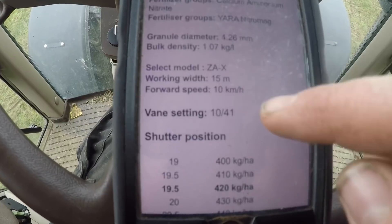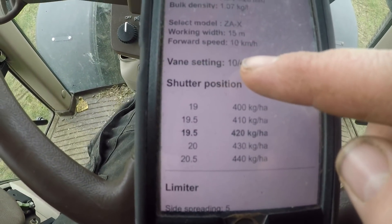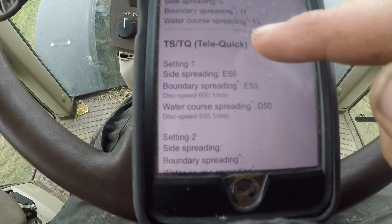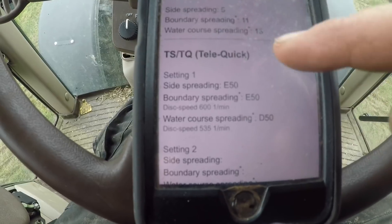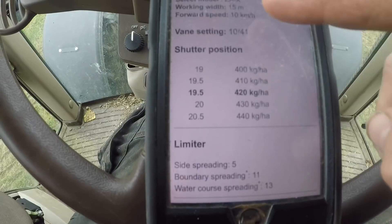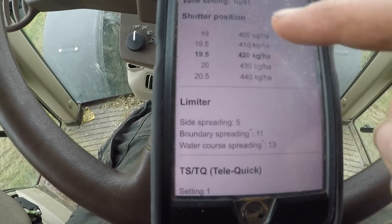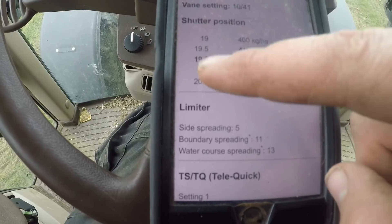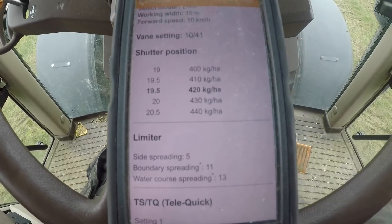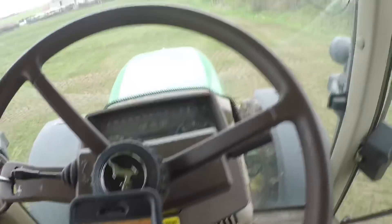You just click ready, then display results, and once you click display results it comes up with all your settings — where you have to set the vanes on the discs, the shutter opening speed, and if you were using a limiter it gives you all the details on that too. All we need now is to double-check that the spreader setting is 10-41 and that the shutter opening position is 19 and a half. It is very simple to use.